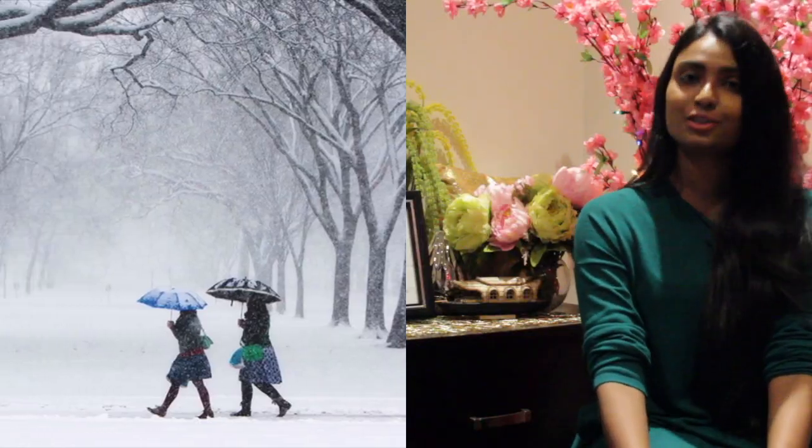Hello everyone, welcome to my channel, Vlogs by Shirley and Dilip. Winter is here and today's video is regarding winter skin care.